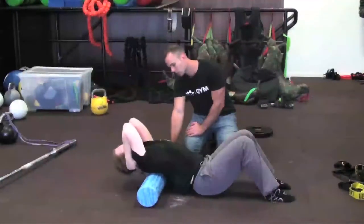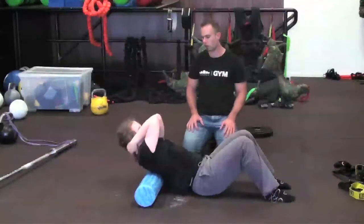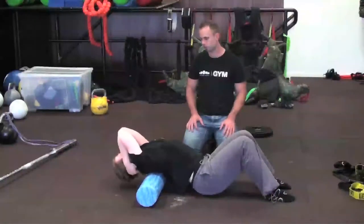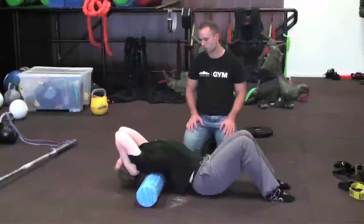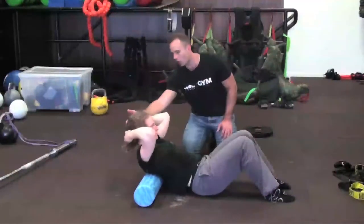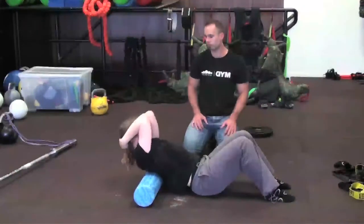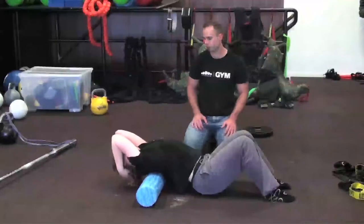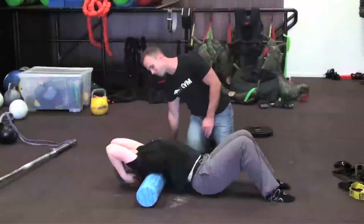Come up again. I just want you to do that two more times — stretch right back. Pull up from there, bring your hands a little bit higher on your head, about there, and reach back.